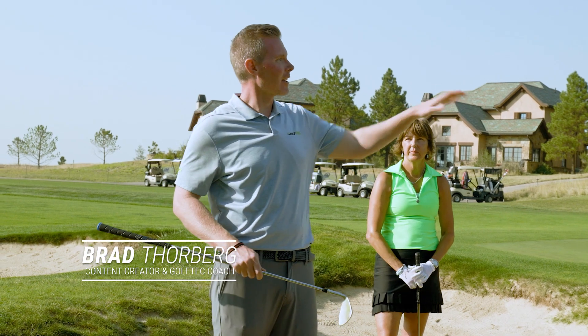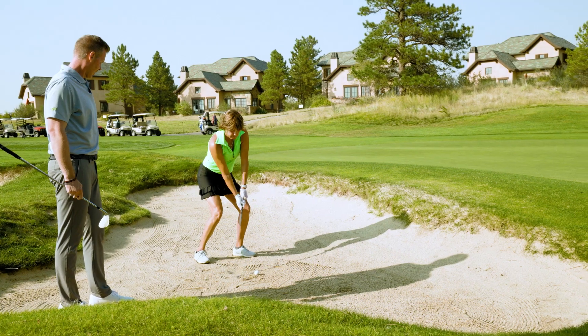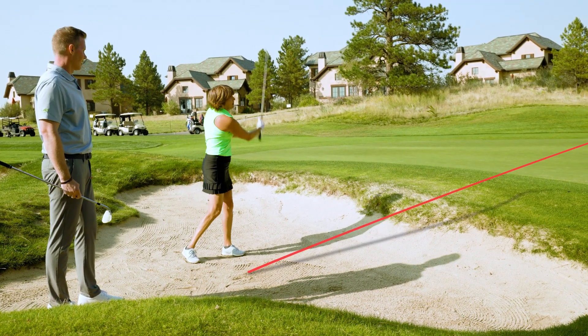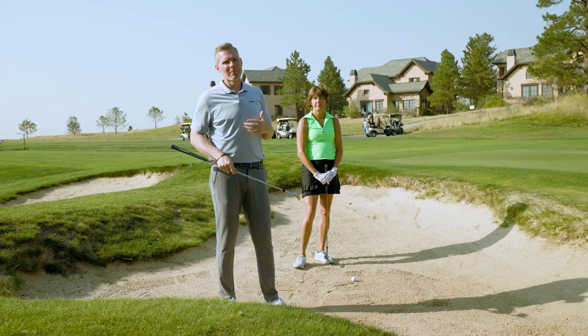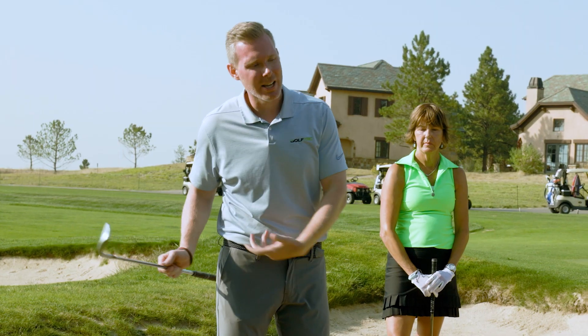We just saw Rebecca thin a bunker shot out of here — a very common error I see so many amateur golfers make. They either thin it or leave the ball in the bunker. What happens is they take the club too far back, decelerate, and then try to help the ball out.